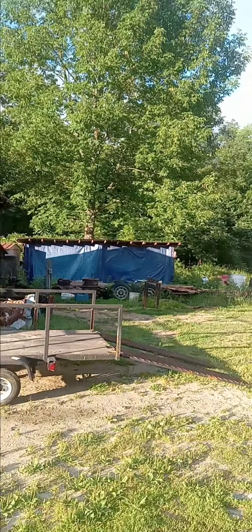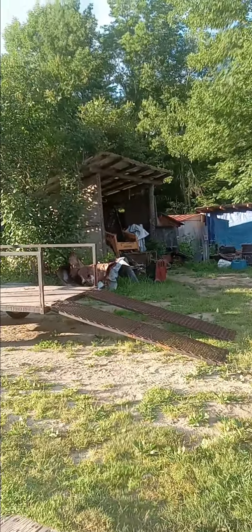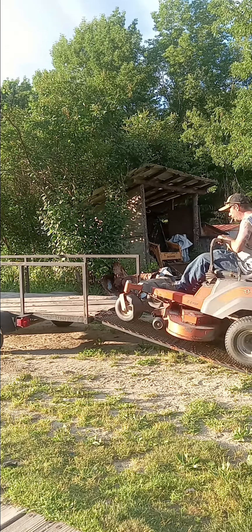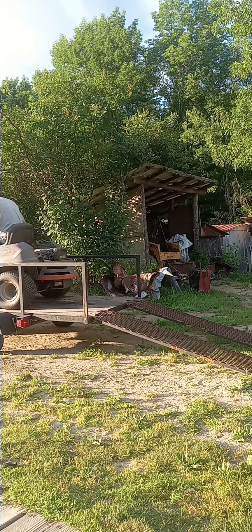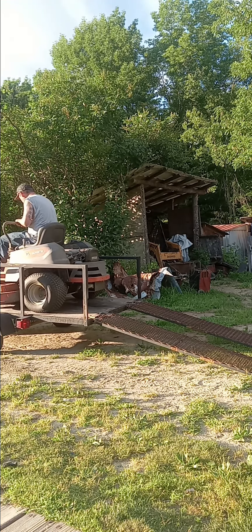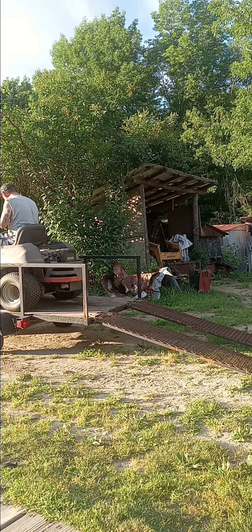I can't find a good spot for the camera. I don't like that spot - we're gonna try this one real quick. Yeah, might not see everything, but we'll try that. I don't like that one either.